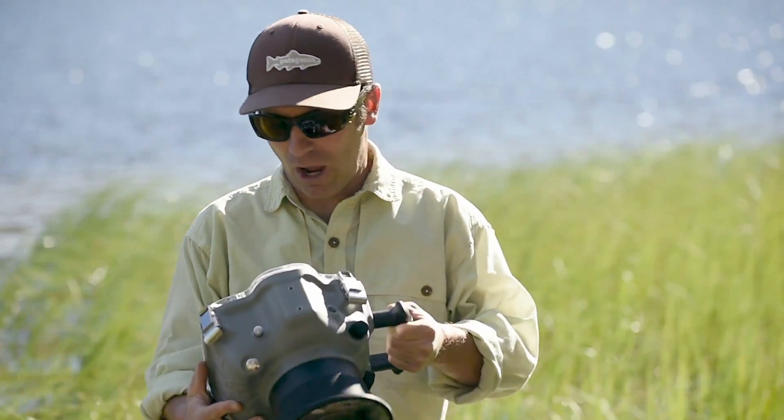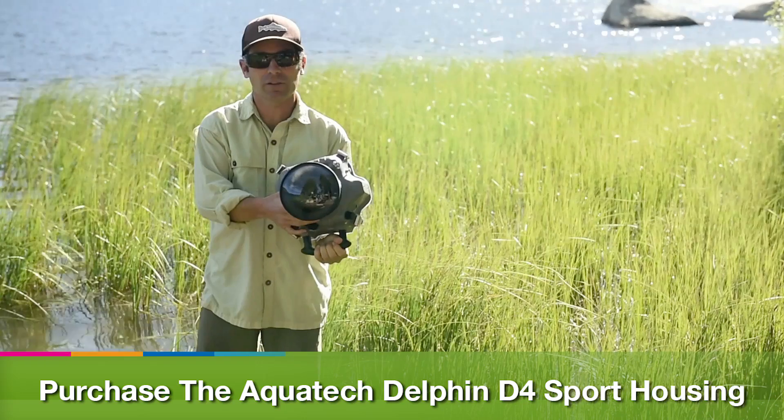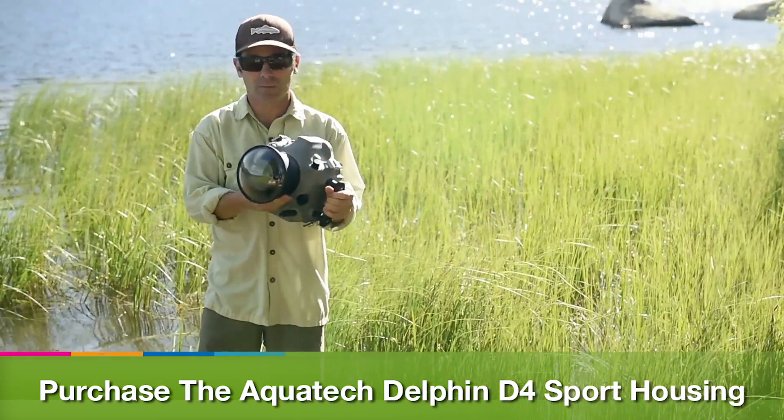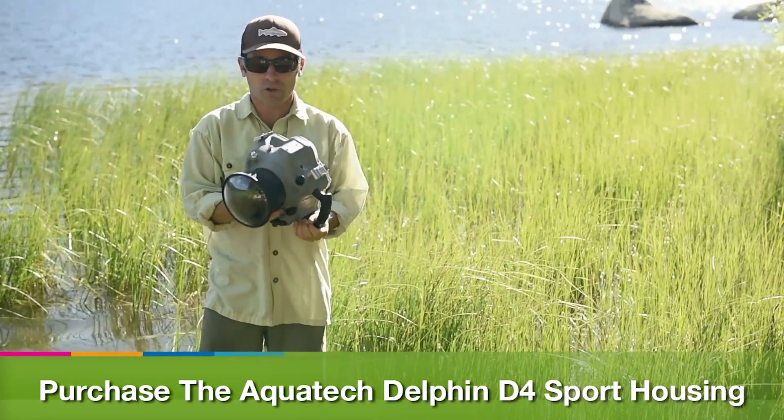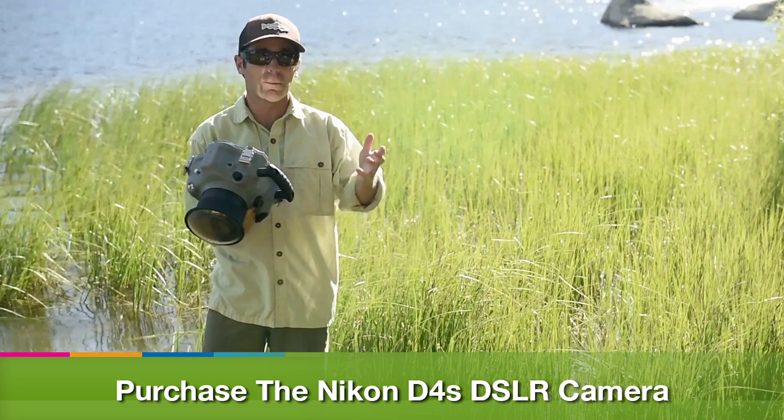I'm using an AquaTech Delphin D4 housing. What I like about this housing is that it allows me to decide which lens I'm using and change out the ports. I'm actually shooting on the Nikon D4s — this housing was designed for the D4, but the beauty of the D4s is all of the buttons are the same.